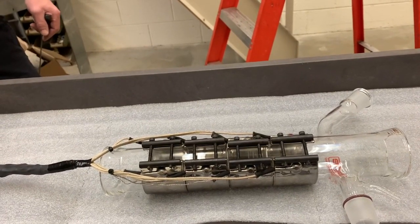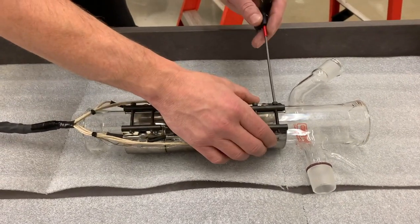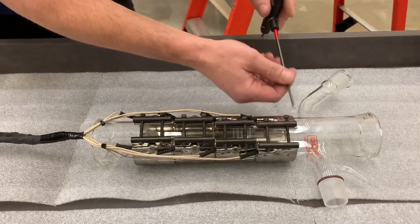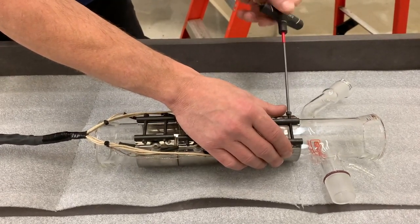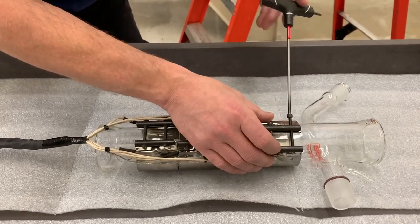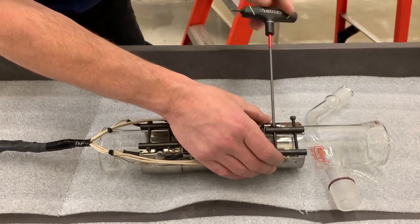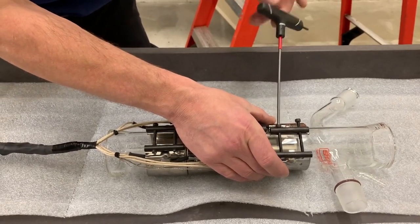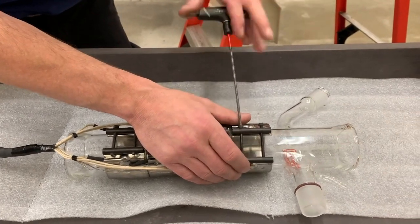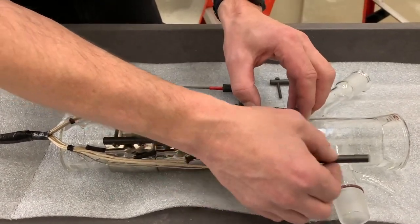So when we take these apart we need to be very careful in doing so. Dave is now going to remove one of the metal band heaters. He's going to take a three millimeter Allen key and start unscrewing the fitting. Once the screws are out, he's going to take off the necessary components.